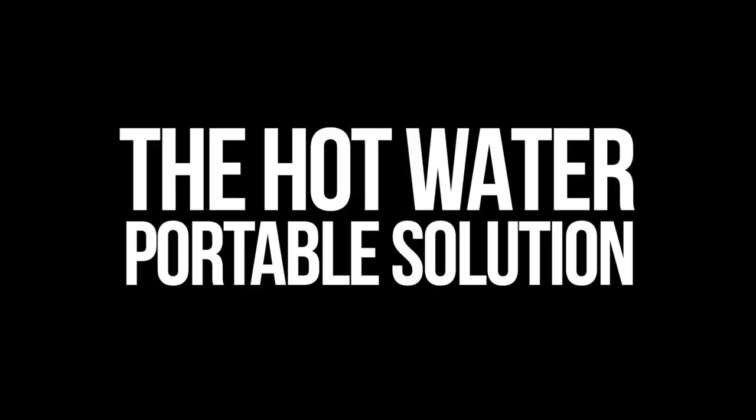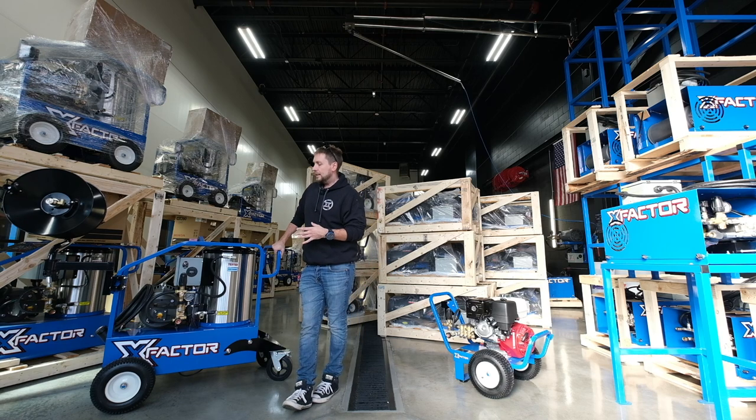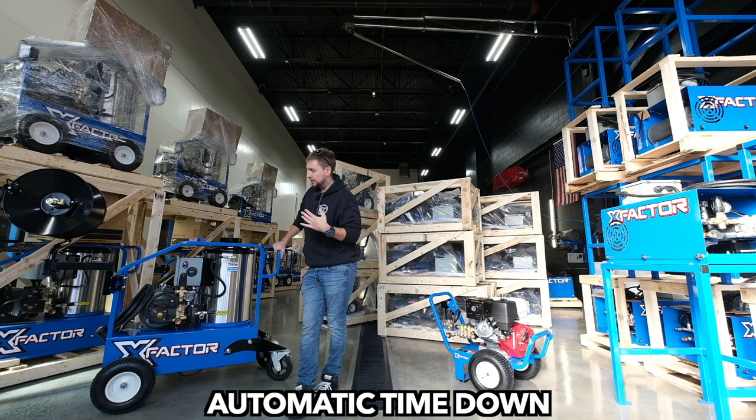This one I'm actually going to keep for myself. This is a really nice hot water power washer. I love this layout because it's just like the one that I have on the wall here — same exact pump, motor, all that stuff. Same spec, same unloader valve, pressure switches, everything.